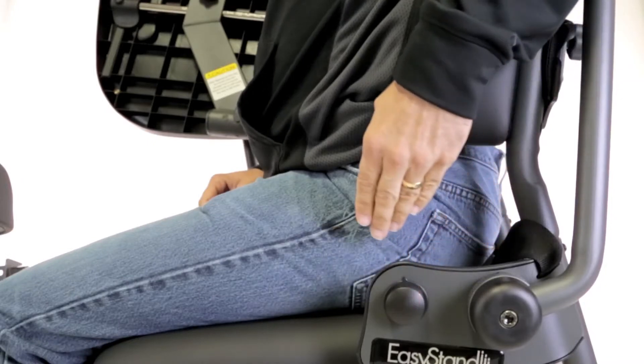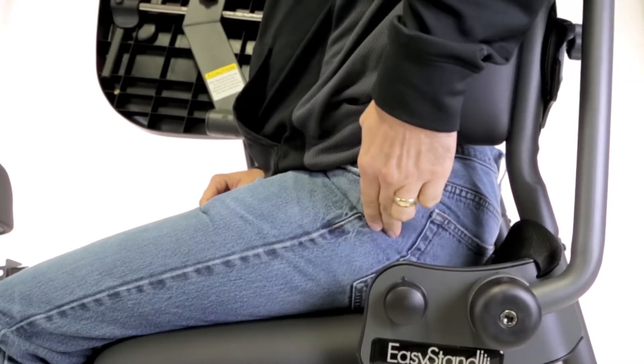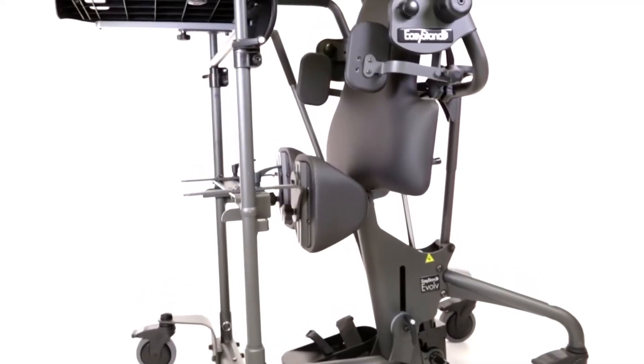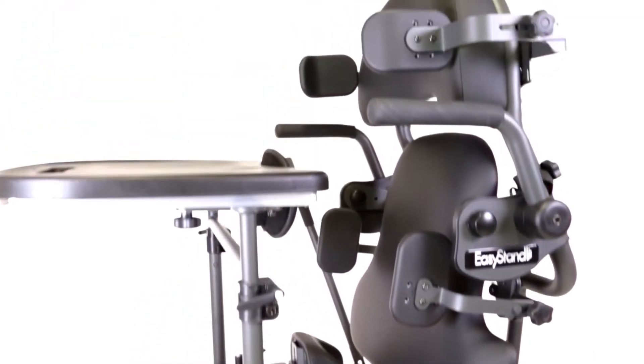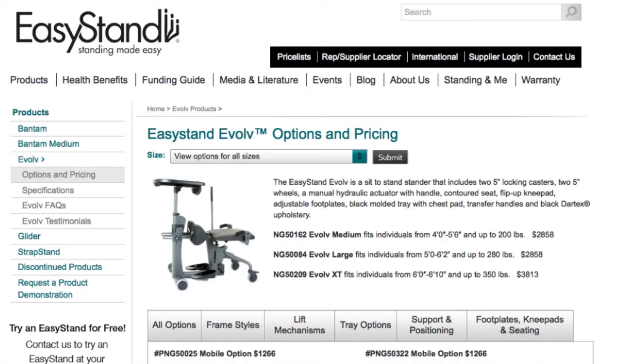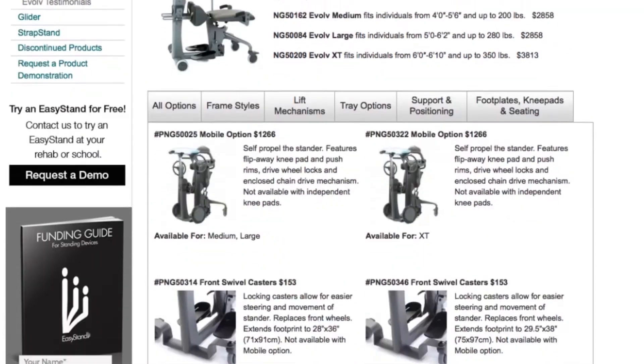By strategically placing the pivot points of the stander in line with the body's natural pivot points, options like the hip supports, laterals, and head support remain in place from sitting to standing, minimizing shear.